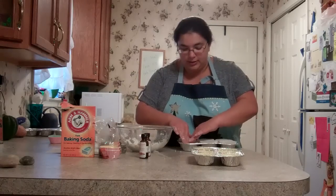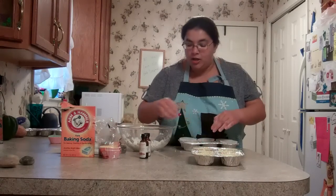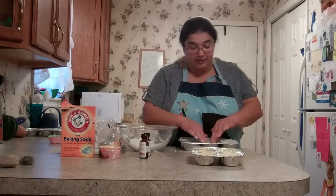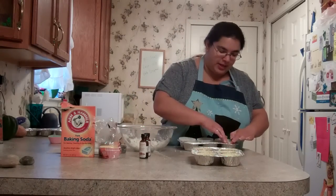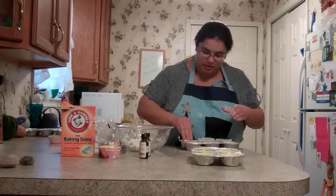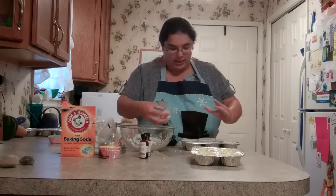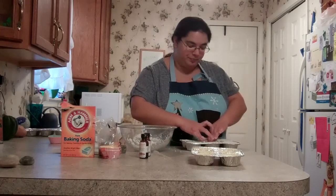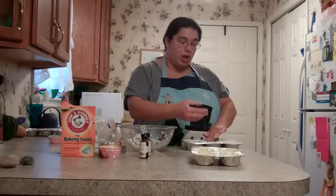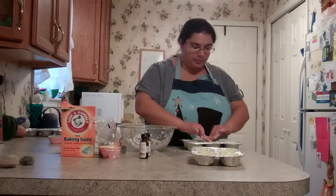Now once you get them all filled, there's no real special storage requirements. You just want to let it sit undisturbed for 12 to 18 hours. I like to err on the safe side, so I'm going to let mine sit for 18 hours — I like to give things the maximum amount of time they need to solidify. The way you use these is you'll just put it in the bottom of the shower when you take your shower, and as the water hits it and as it dissolves, the fragrance will be released up in the shower, which is excellent for aromatherapy purposes.